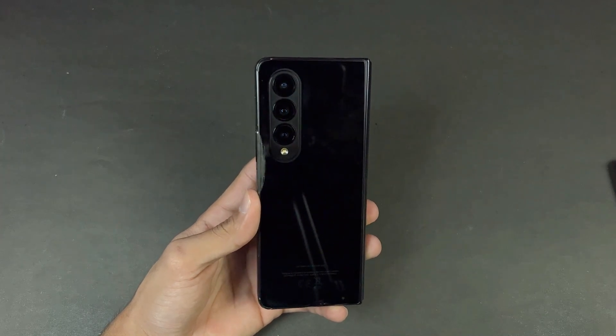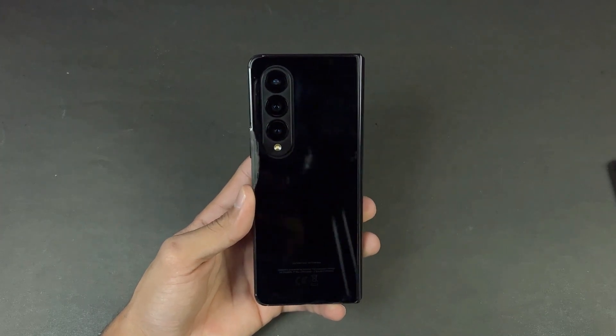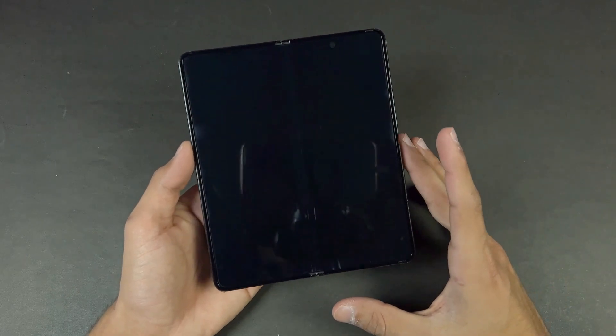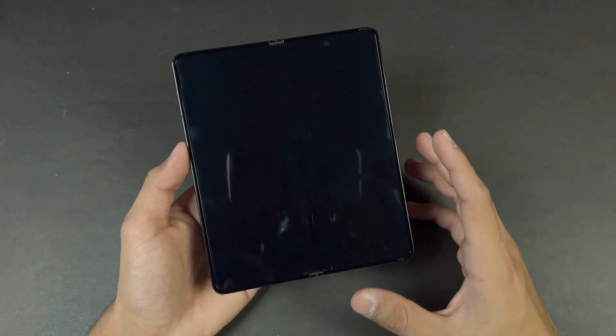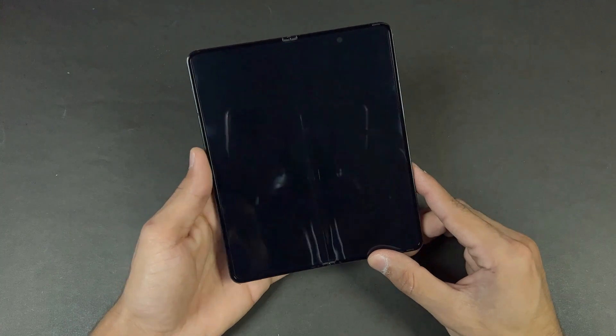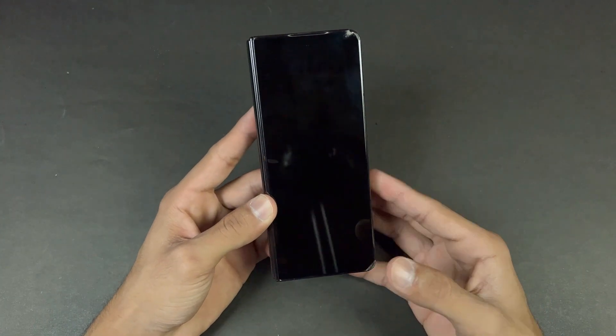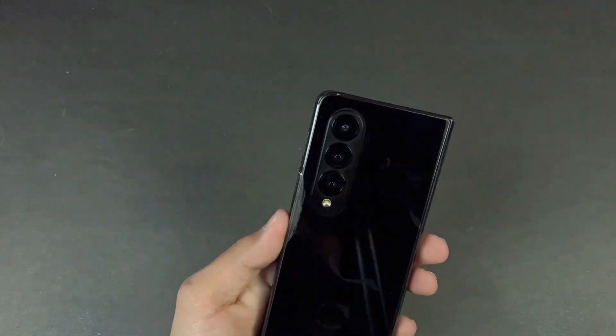Hey guys, what's up! I am back with another video. In this video we will be doing the battery charging test of the Samsung Galaxy Z Fold 4. This is a flagship foldable from Samsung. The Z Fold 4 has a 4400 mAh battery with 25 watt fast charging support, and this phone is powered by the Qualcomm Snapdragon 8 Plus Gen 1 SoC with 12 GB of RAM.